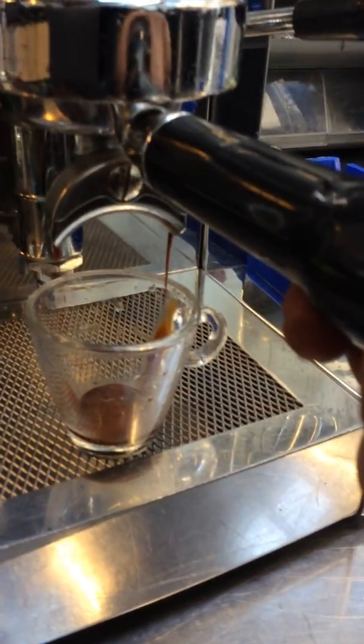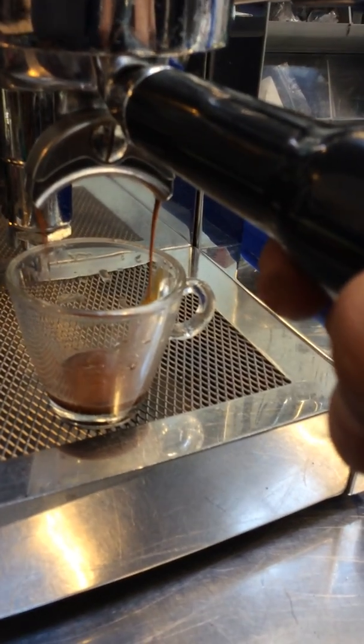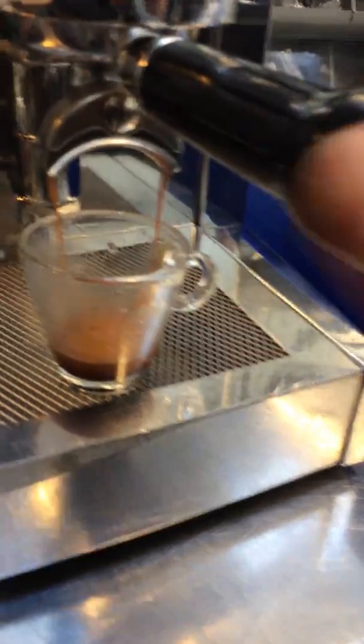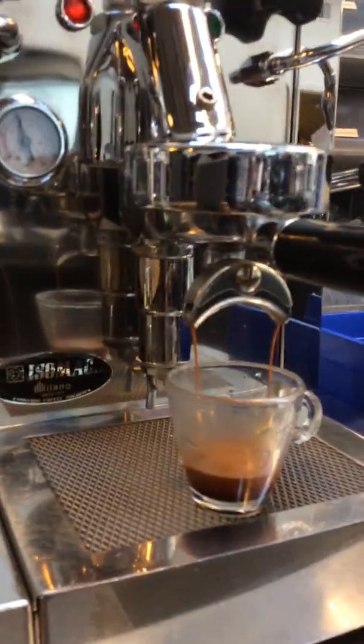The grinder I used was really, really fine. As you can see, it's barely dripping. It's still keeping up — there's no leaks around the gasket.